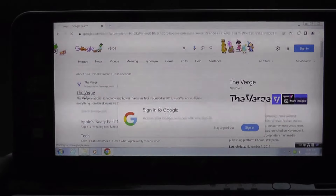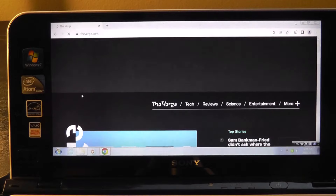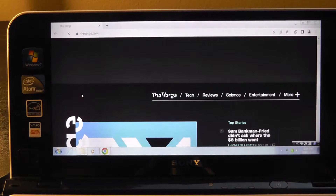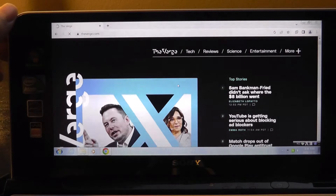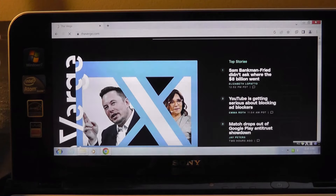Here's a quick demo of browsing the web and loading a page like The Verge. It's kind of the opposite of something like an iPad, which goes purposefully for a more boxy 4 by 3 aspect ratio closer to a piece of paper when looking at documents and the web. But with just a little more patience and scrolling, it can still be a usable experience, surprisingly.